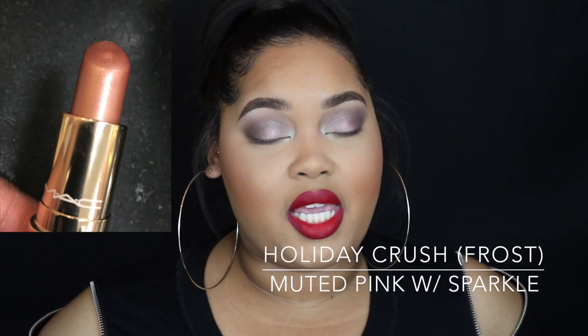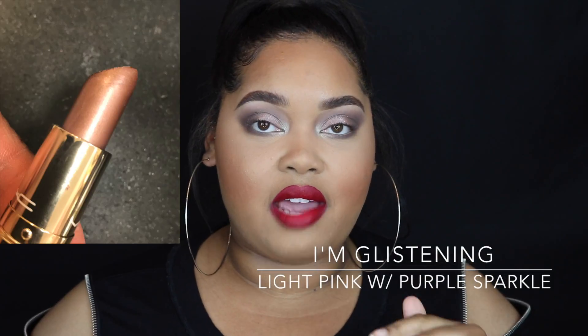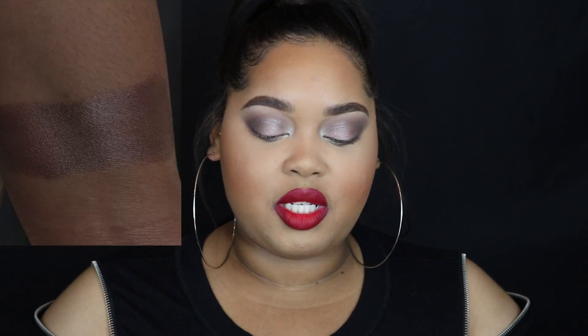Next we have Holiday Crush, described as a muted pink with sparkle. I thought this color was really pretty and my counter did have it in stock, though it's sold out online currently. I was like, when am I going to use this color? It'll be a color that's pretty for layering.